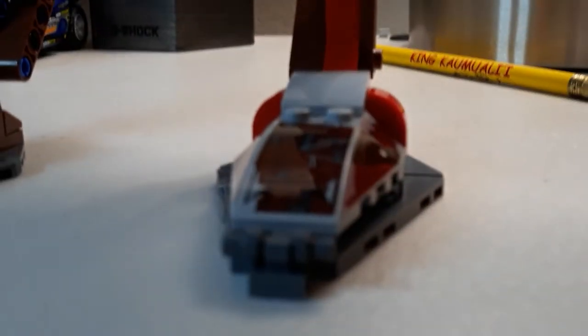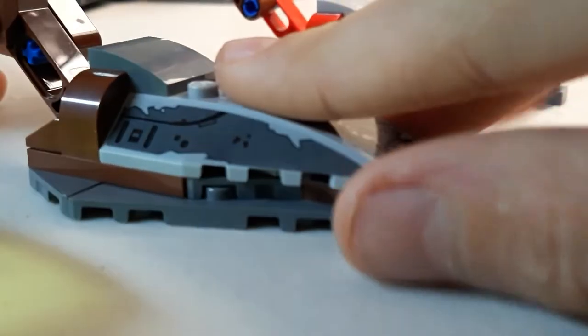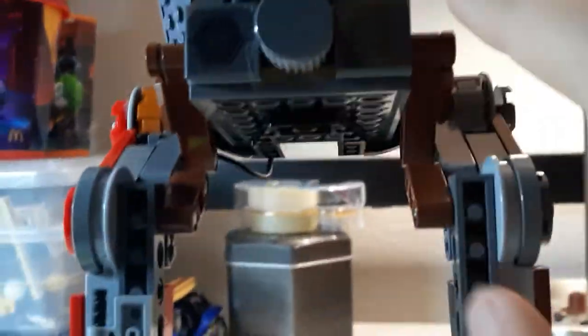Here is the AT-ST Raider, and this thing is massive. We'll start with the feet, then move to the knees, the head, and then the torso. The knees have a sticker on them, and there are two stickers on the side — the same exact stickers on each side. Going up you can see another sticker which was very hard to put on. It has a lot of Technic pieces and there are also two stickers on the back.